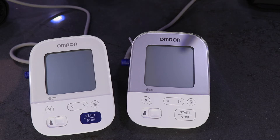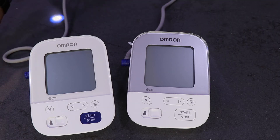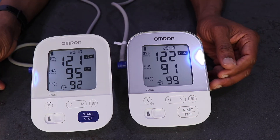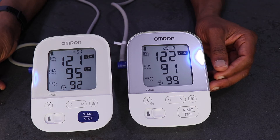We're going to put the X4 on my left arm and the X3 on my right arm and start. The right arm says 121 over 95 and the left arm says 122 over 91. The pulse is 92 for the right arm and 99 for the left arm.